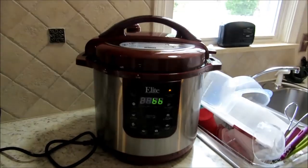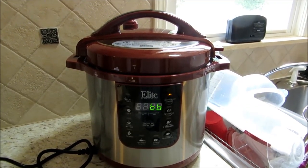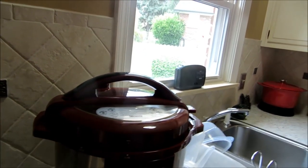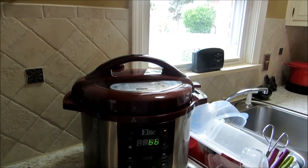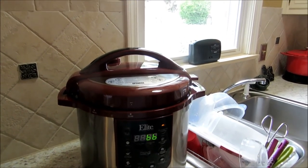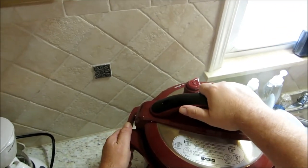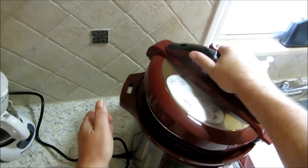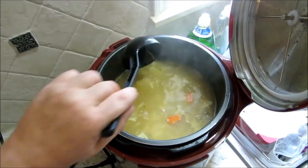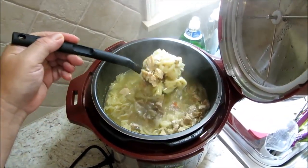Our soup is done. We went ahead and pressure cooked it one more time with our bowtie pasta, chunk chicken, herbs and spices, and root vegetables. Let's vent this off and take a peek. I was going to slow cook it for another few hours but everything is actually infused together — we should have one wicked chicken bowtie pasta soup here. Oh my goodness — look at this guys, look at that!